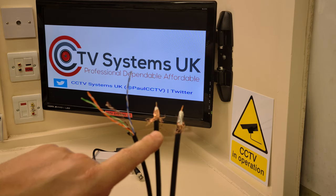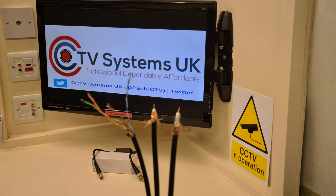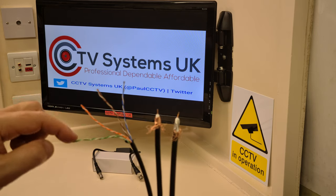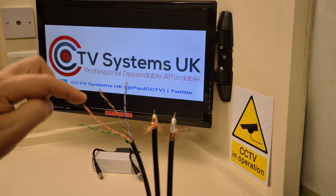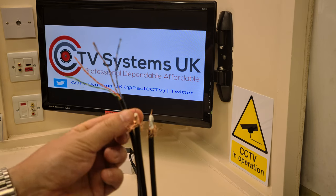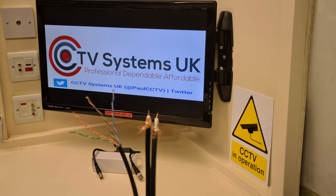Both are excellent — obviously the full copper is better — but they very rarely suffer from power problems on CCTV systems. This of course is a piece of Cat5. It's got your usual four pairs, so in total there are eight cores, and what's really significant is there's no shielding on this at all, as you can see, and that will become significant later on in the video.